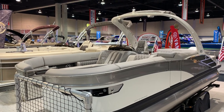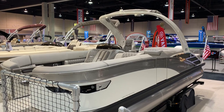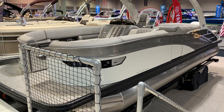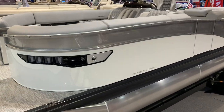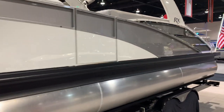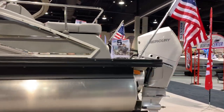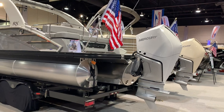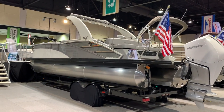Hey folks, it's Kyle Kelly from Kelly's Port taking you through another walkthrough on a brand new model introduction for us. This is the 2020 Bennington 25RX Swingback. We had one of these boats in last year — we didn't even get it rigged. It literally didn't even have an outboard on the back of this beautiful boat, and it sold. Just at first glance, looking at the boat, I'm sure you can see why. Beautiful setup.